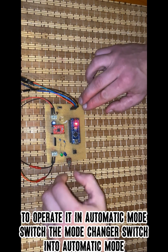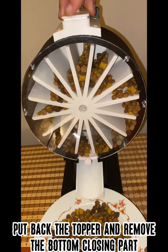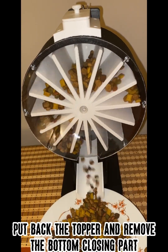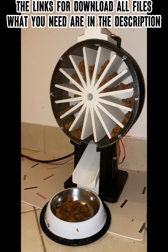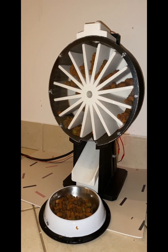To operate it in automatic mode, switch the mode changer switch into automatic mode. Put back the topper and remove the bottom closing part. The links to download all files you need are in the description.